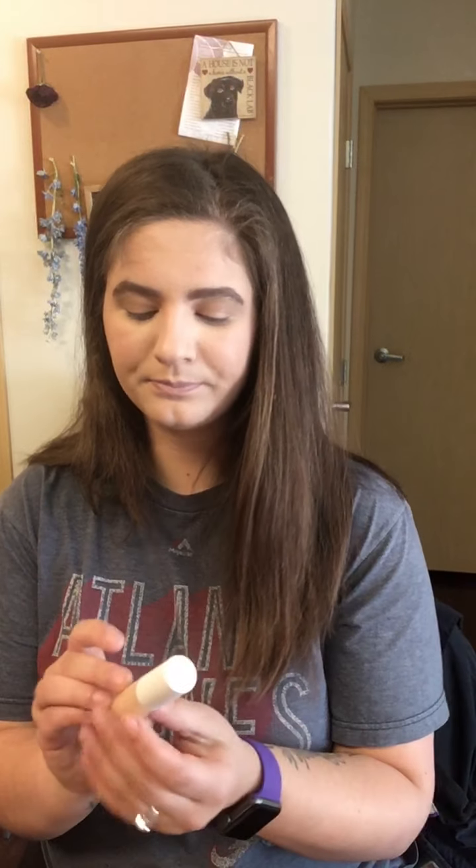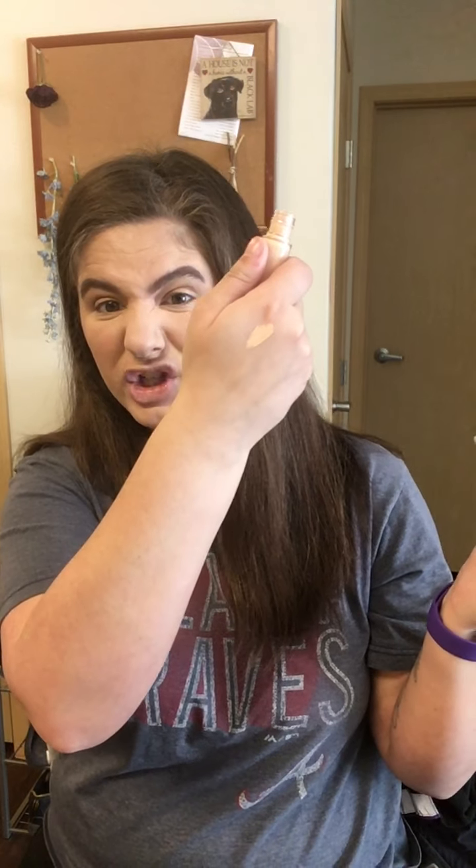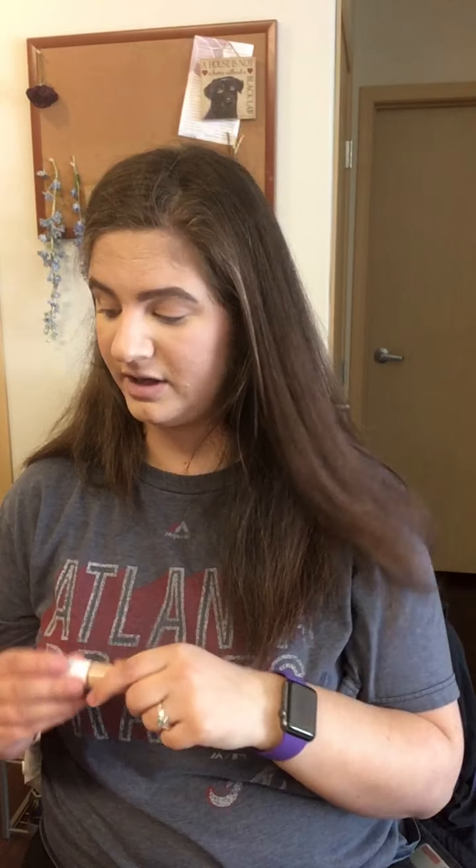The other thing I got from Ulta is this e.l.f. Hydrating Camo Concealer — I believe it was six dollars. I got mine in the shade Light Sand and I'm actually wearing it today. The doe foot applicator is huge. It looks a little peach-toned which is kind of weird, but I think it looks okay. I'm still testing it out but so far it's great, and for six bucks you can't complain.